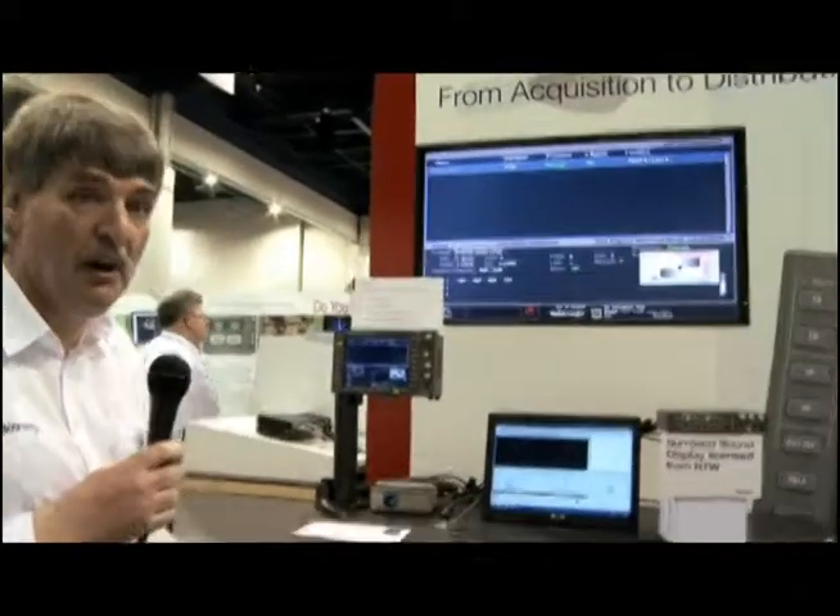That gives you an overview of some of the features on the latest WFM 5200 and WVR 5200 from Tektronix.